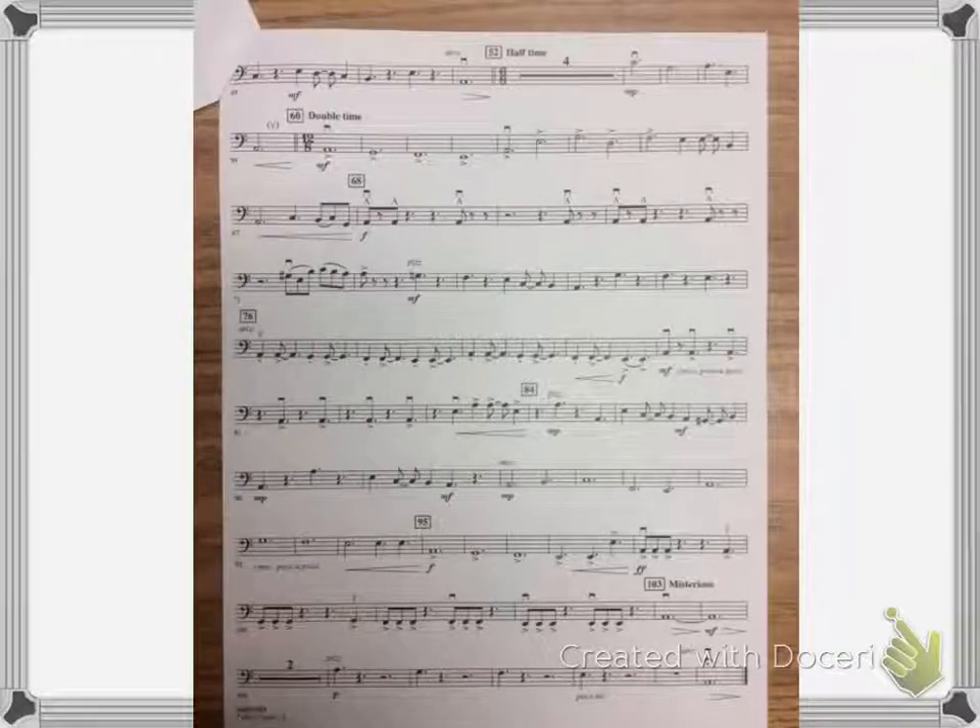And then back to tempo. One, two, three, four.